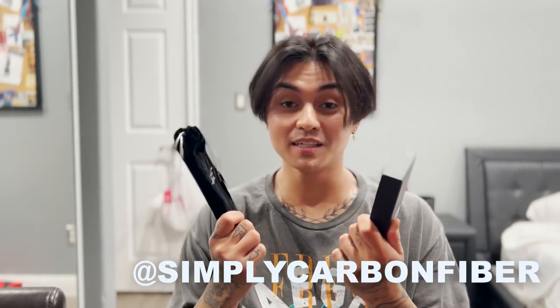Before we start today's video, we got some goodies from Simply Carbon Fiber. Huge shout out to them for sponsoring this video. Let's see what we got. This is a carbon fiber iPhone 13 Pro phone case. This is some real carbon fiber. The quality is nice, real carbon fiber with a gloss finish. I can't put it on my phone because my phone is my vlog camera.